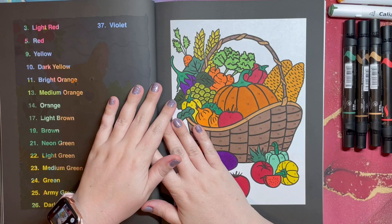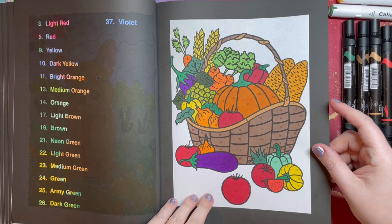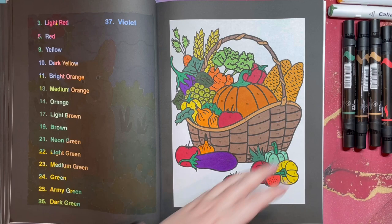Hello everyone! I did end up having to come back. I've put my kids to bed, though my son is resisting. But I was able to finish my very last page — it's a basket full of vegetables, and I guess fruits too, because technically tomatoes are fruit, and that definitely looks like a watermelon!